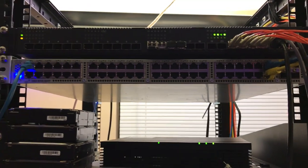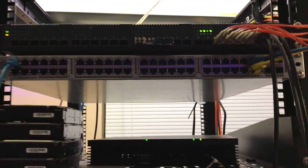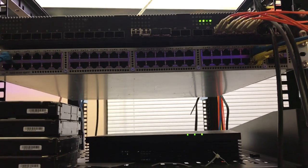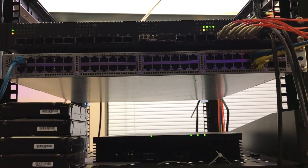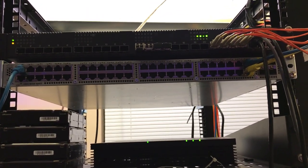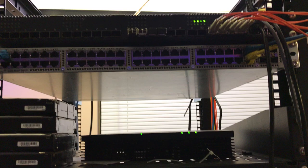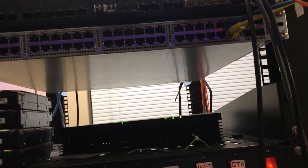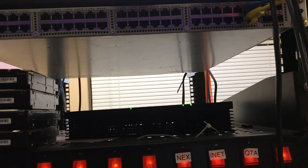So this is a quick comparison. Right now both the Quanta and the Nexus are on. The Quanta is running the modded Noctua fans, and the Nexus is running the factory Nexus fans. With the factory fans installed in the Quanta, the Quanta is actually a bit louder than the Nexus.